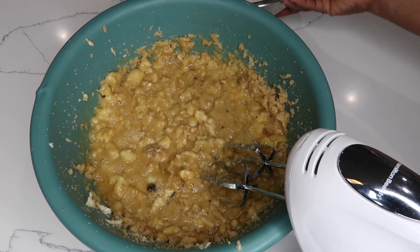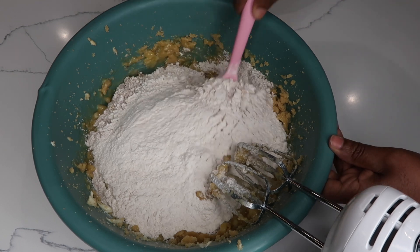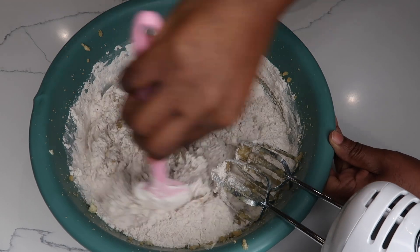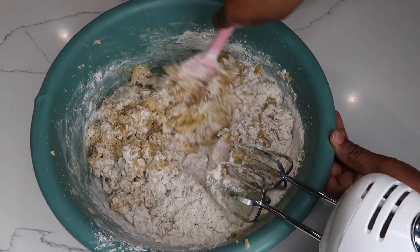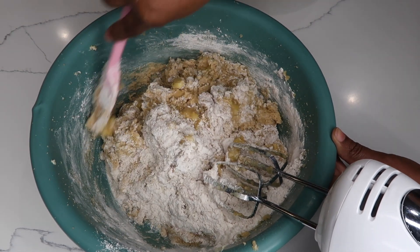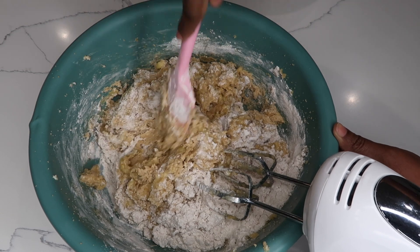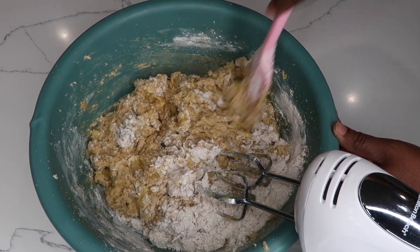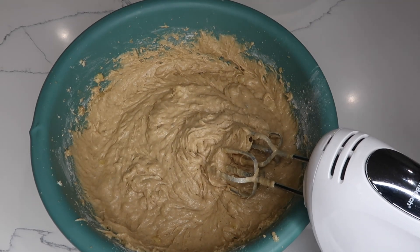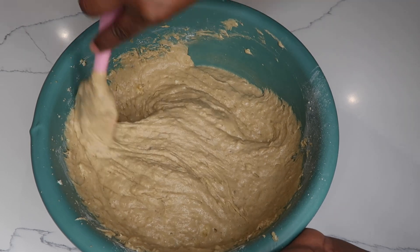Now is the time to combine everything together. I like to fold it around first with my spatula before I use the mixer, and that is to avoid the flour from dusting up the area. I try to keep my kitchen as clean as possible, so whatever I'm doing I like to do it carefully, do it with love. This is not something that takes very long to mix or to incorporate — as you can see, as I go around with the spatula it's mixing properly.